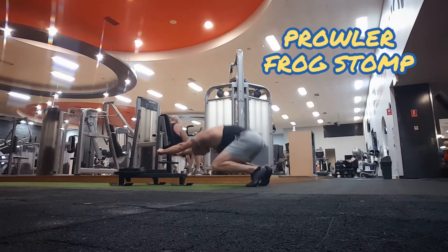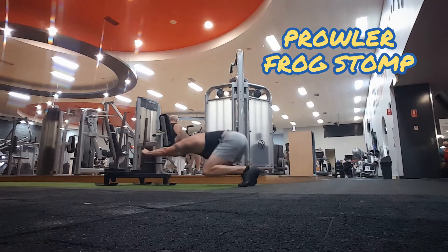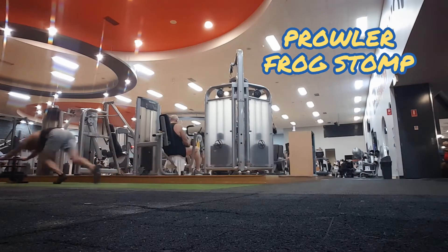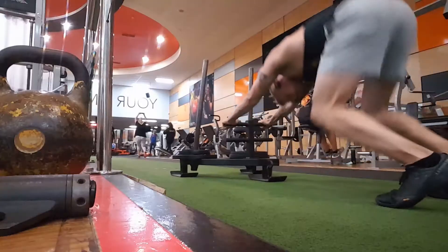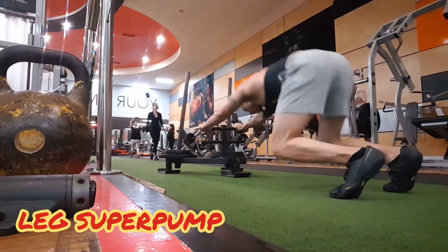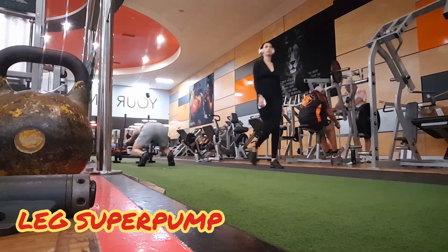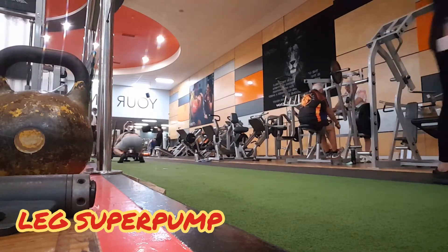If you like that super pump on leg day and you're bored of the usual routines, try this one out: Prowler Frog Stomp. Sit low, absorb the impact through the toes, nice soft knees. You can do it for repetitions, you can sprint straight afterwards, or you can frog loop your prowler like I am.